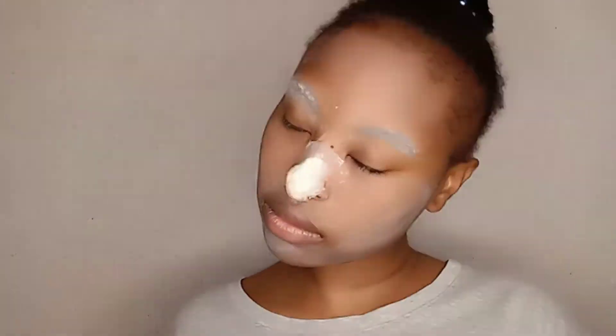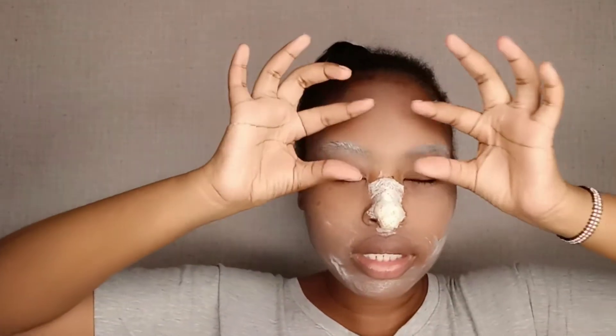I'll just wait for it to dry. Then I'm going to do the same with the other part so that it can be a little bit bigger.